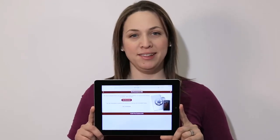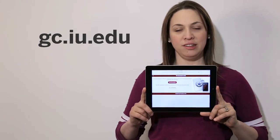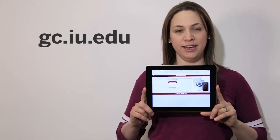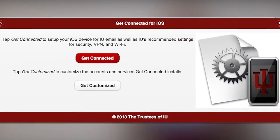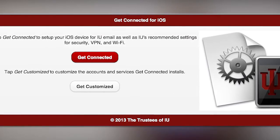Whenever you bring a new iPad to campus, the easiest way to set it up is with Get Connected for iOS at gc.iu.edu. What Get Connected does is set up your email and your wireless and anything else you need for your iPad on campus.